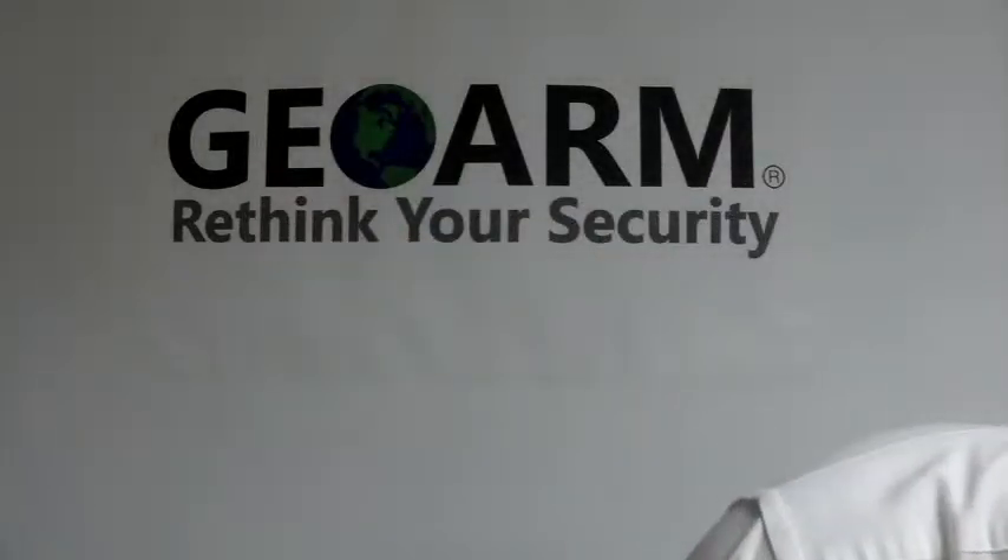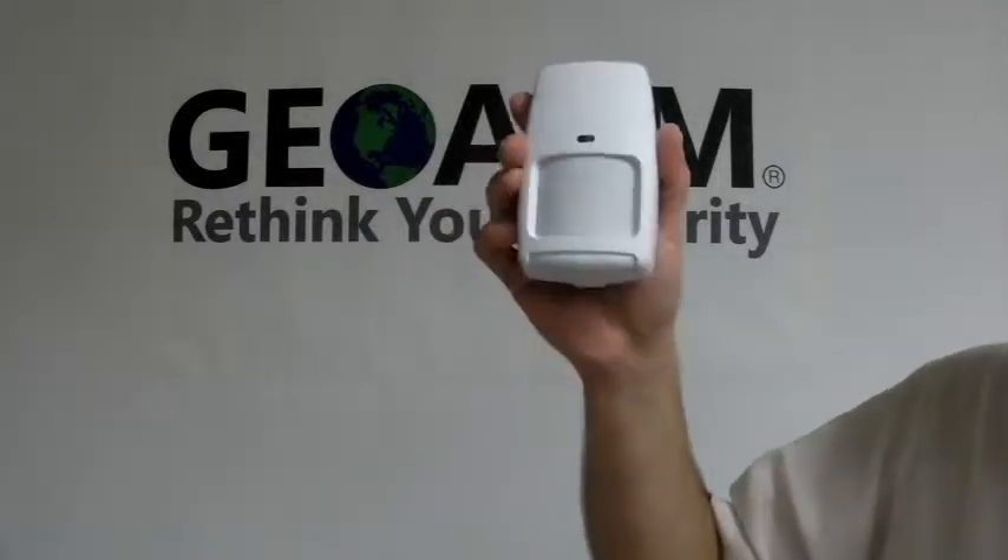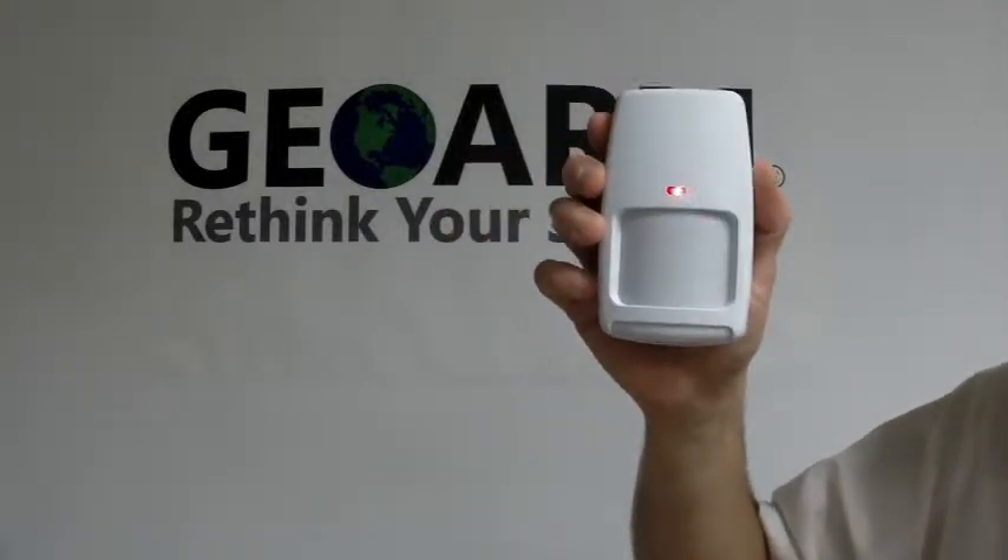That right there is how to program a 5898 wireless Honeywell motion/temperature sensor. If you have any questions or comments, please leave them down below. Otherwise, give us a call at 1-877-4GEOARM, or visit us on our website at www.geoarm.com. Thank you.